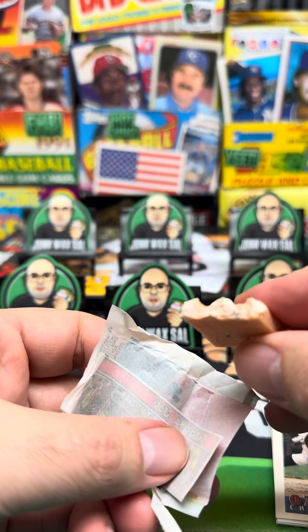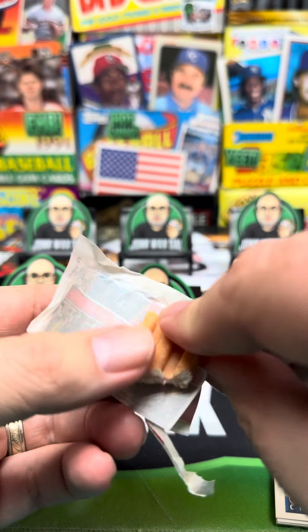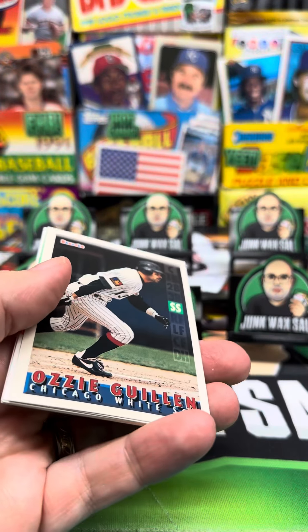I mean, it's definitely not gum. I don't know, that discoloration. I should be okay. I have a pretty good stomach. I think I'll be alright.